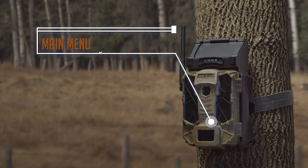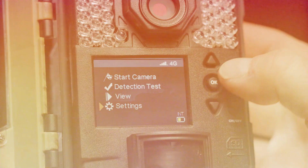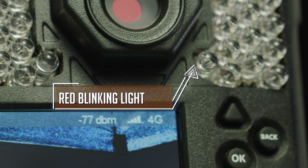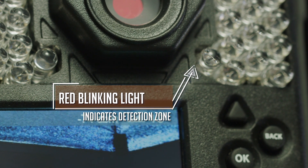From the main menu of your camera, select Settings and adjust them. Use Detection Test — a red light blinks when you move in front of your camera, showing you the detection zone.